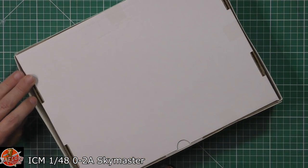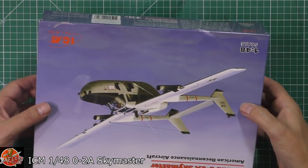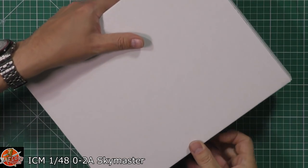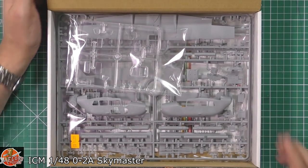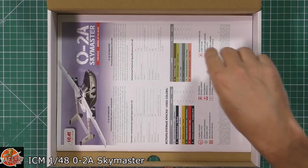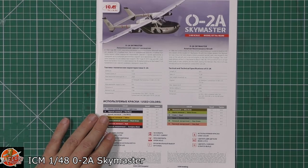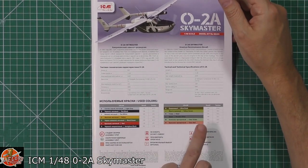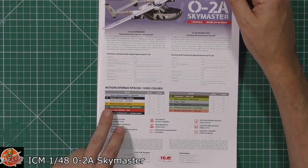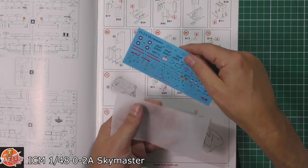Let's have a look to see what we've got in here. This is one of those kits I could see myself building in a heartbeat because it looks very, very nice. As always with ICM, it is a box within a box. We're greeted with one big bag and a nice big booklet. Down in here we have the color callouts — they're referencing Revell and Tamiya colors, which is a step back really. There are technical details in Russian and English, and the decals look very nice.